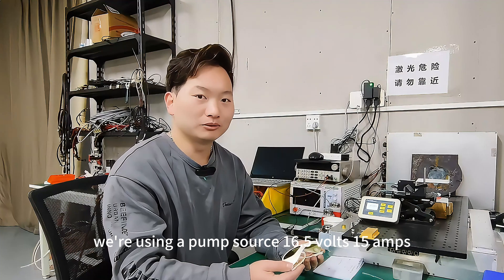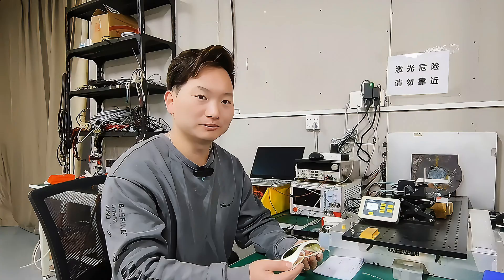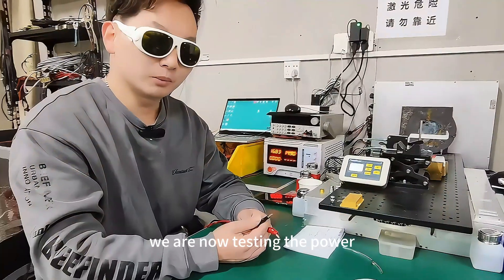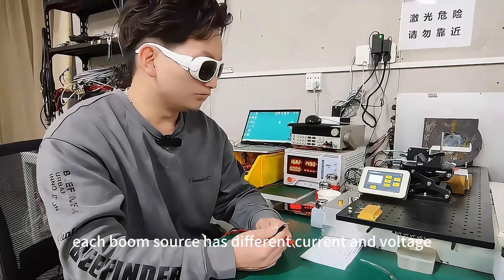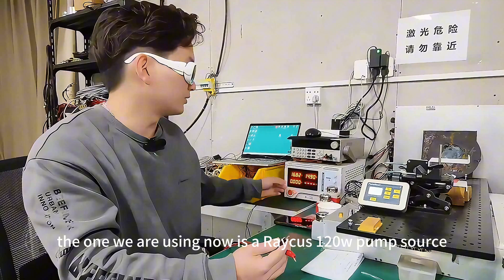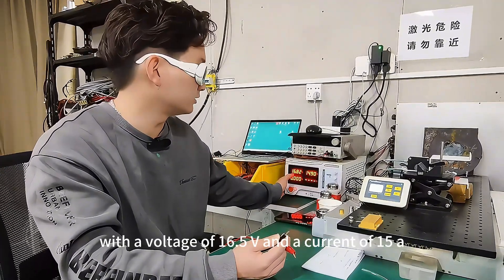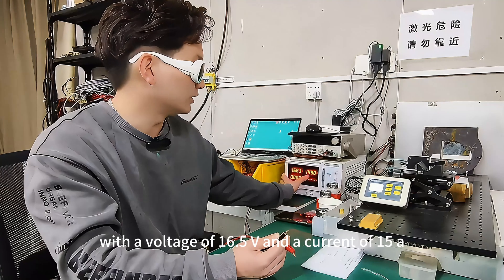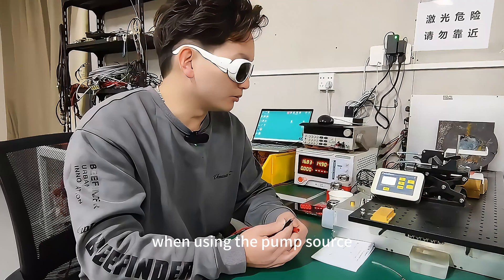When simulating a power test, each source has unique specs. We're using a pump source at 10.5 volts and 15 amps. Use the correct settings to prevent failure. Each pump source has different current and voltage — the one we are using now is a 120W pump source with a voltage of 10.5V and a current of 15A.